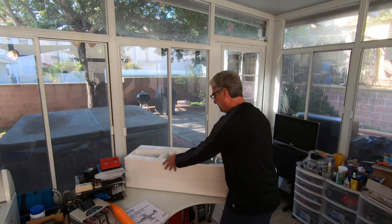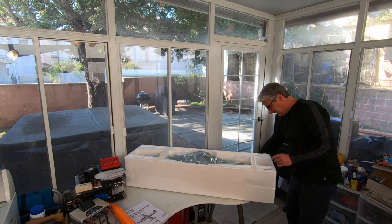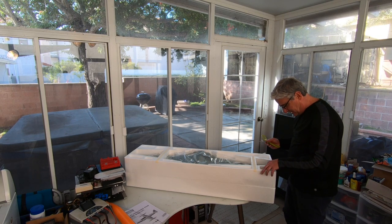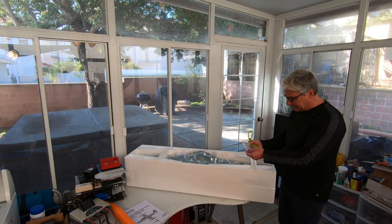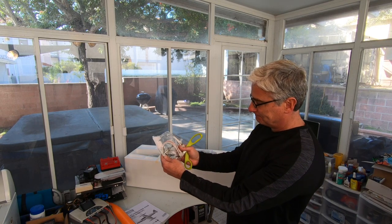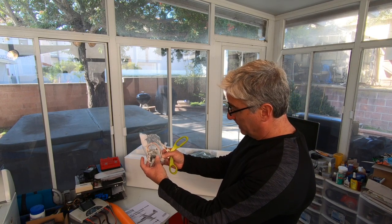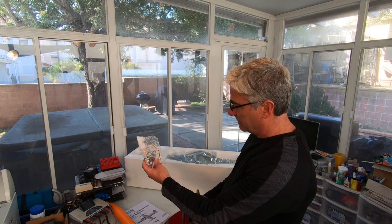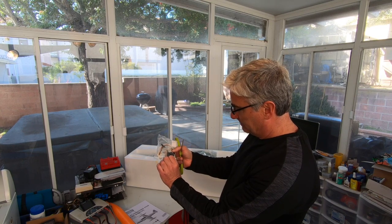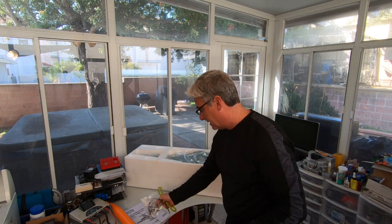We're ready to take out the main wing. I do have my hardware bag right here — we've got the ribbon cables for connecting the wing to the fuselage for the ailerons and the flaps, and all of our control surface hardware. That's all in that bag.